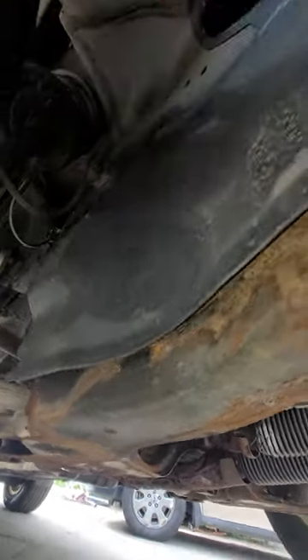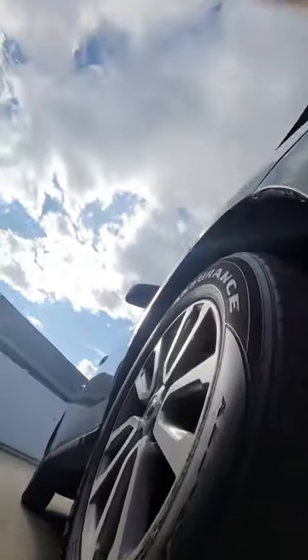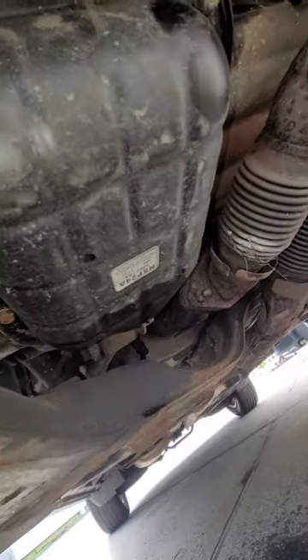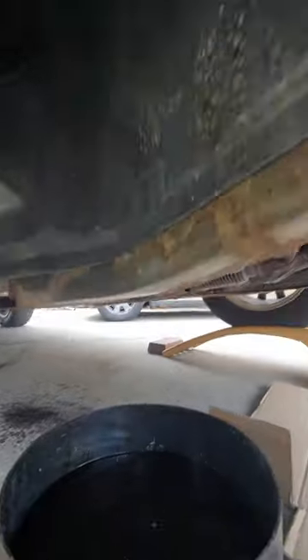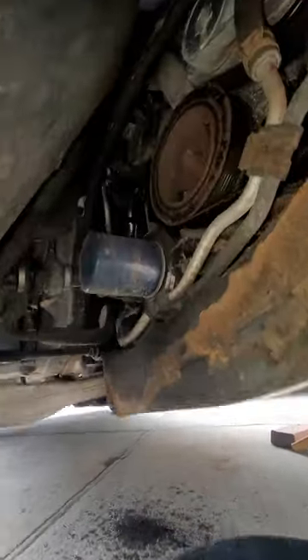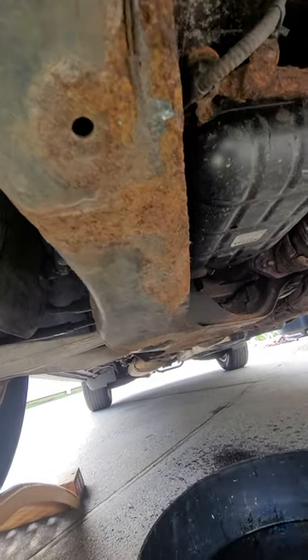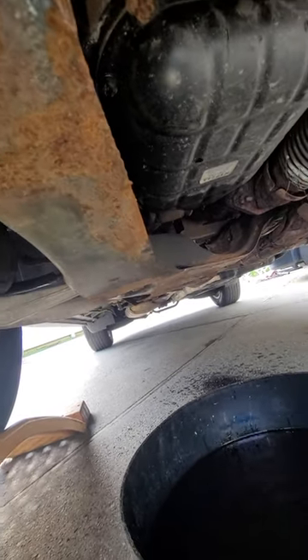This panel doesn't have all the clips on it, so you just go right here on the passenger side, pull it back, and there's your oil filter. You can do that quickly. Take care, subscribe, thank you.